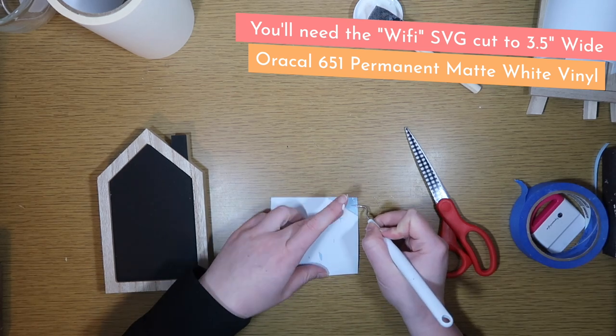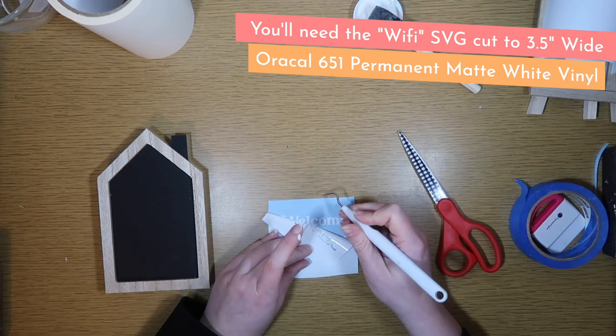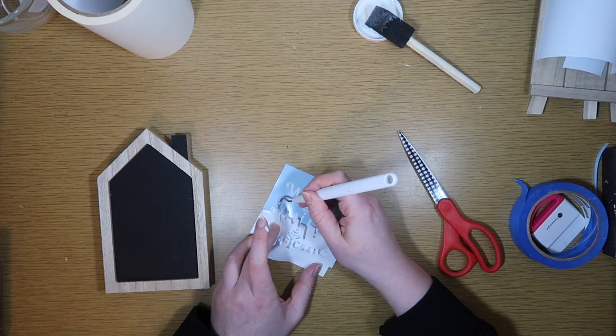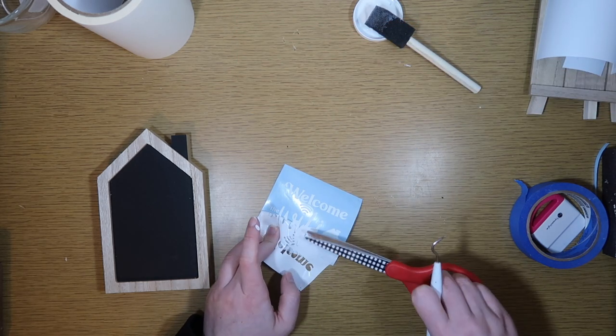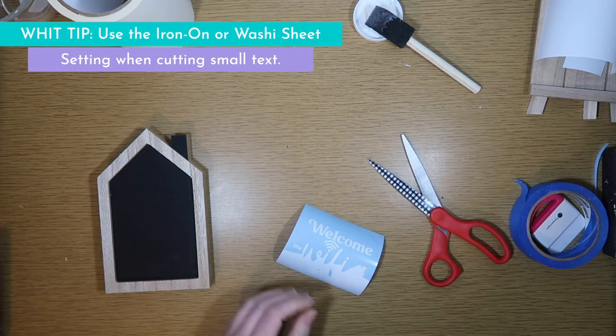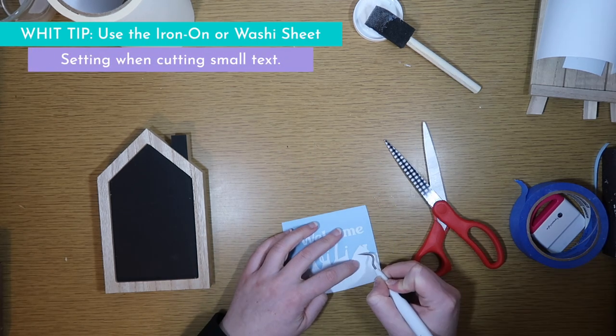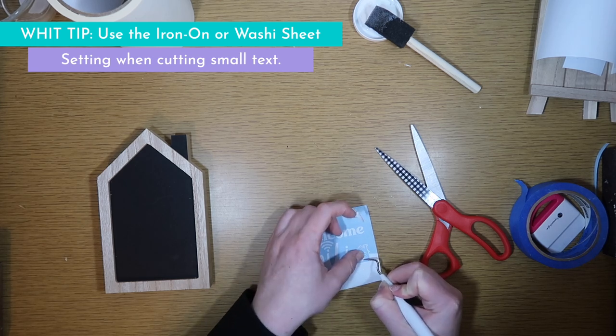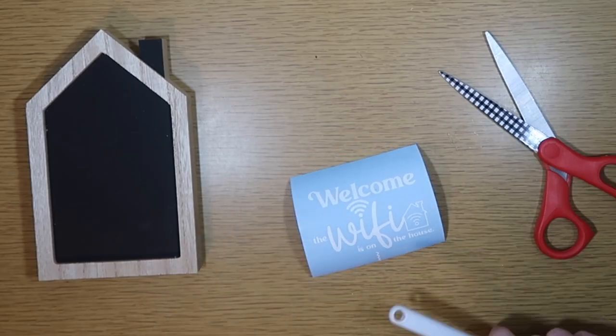For this project you are going to need the WiFi SVG that I'm providing free over on my blog, cut to three and a half inches wide for this particular house. I'm using Oracal 651 permanent matte white vinyl and I am going to weed it out. I ended up using the iron-on setting — this is one of my best tips if you've got small little letters that you don't want going everywhere.